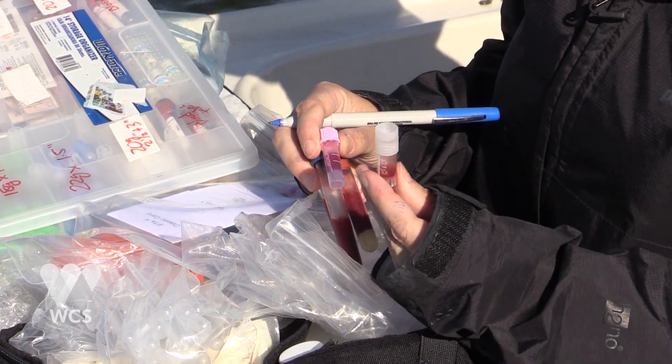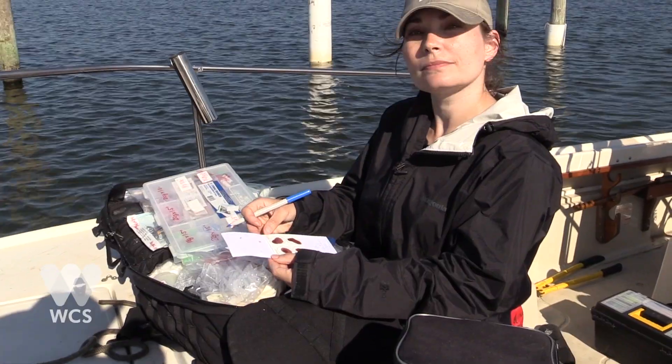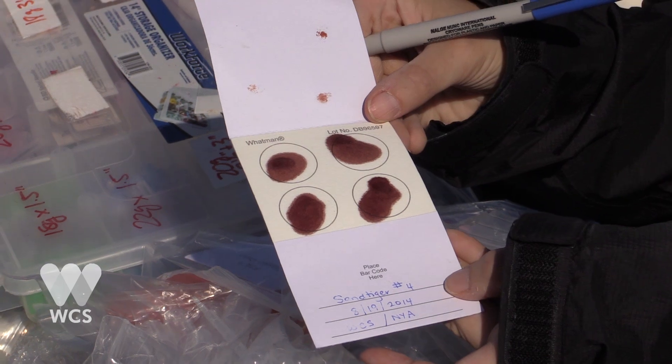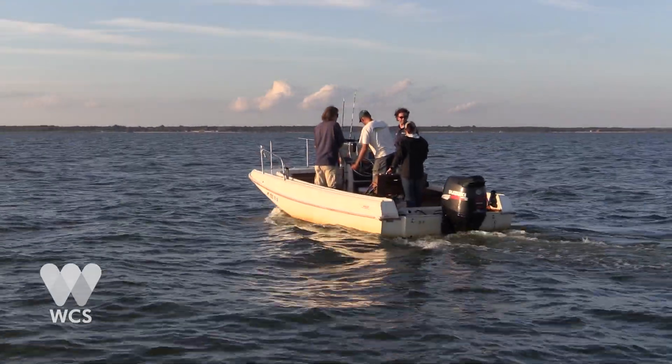This is the blood we're banking to do the complete blood count on. A filter paper card of blood, because these are good for decades — they can be used for PCR tests. Can you do that? Thank you.